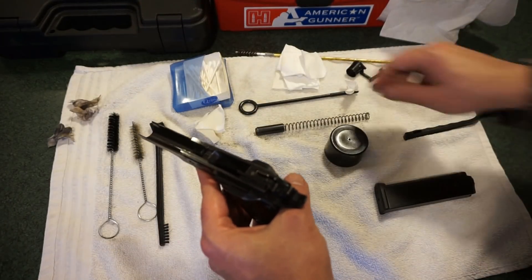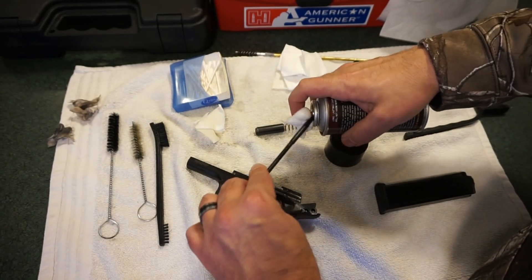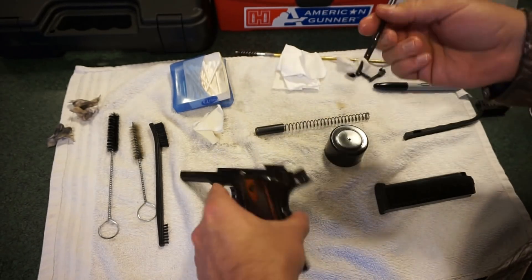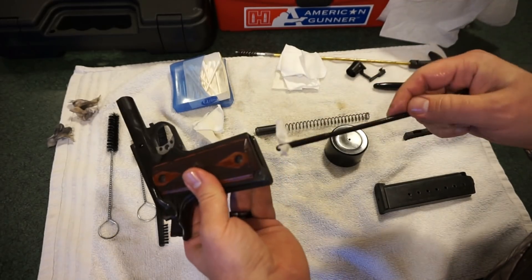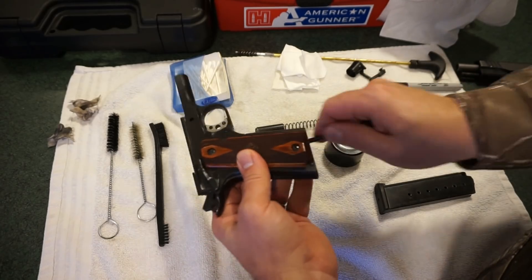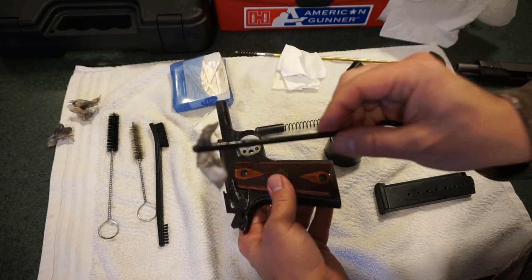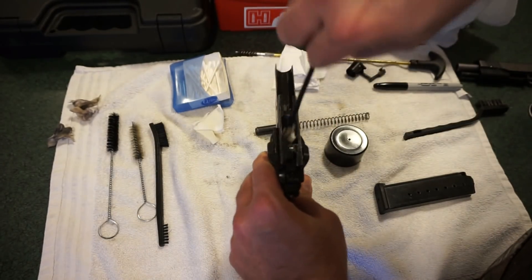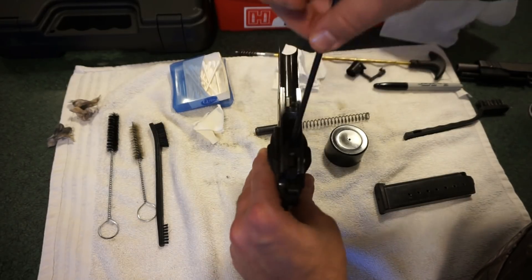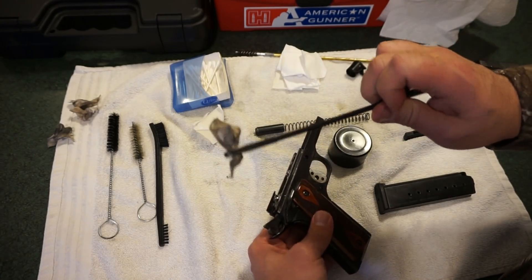We're going to take the single piece cleaning rod, put a little bit of CLP on it. This part is optional but I always recommend doing it — especially if you carry a lot or expose your guns to the elements. Go ahead and clean out the magazine well; there can be some crud in there and some springs. Just give it a good scrub. Look at that — that's reason enough to do it. It can help with magazine insertion and extraction.